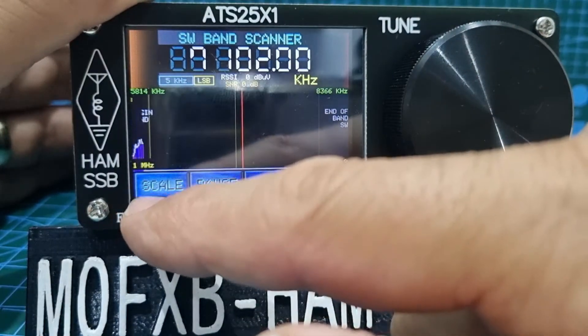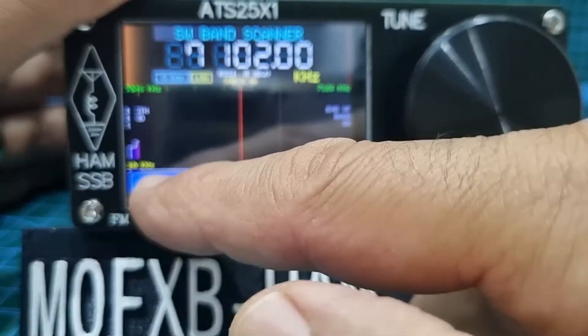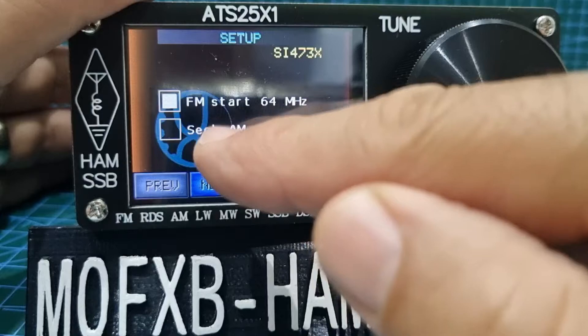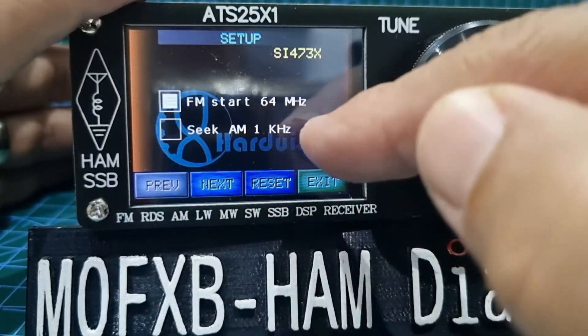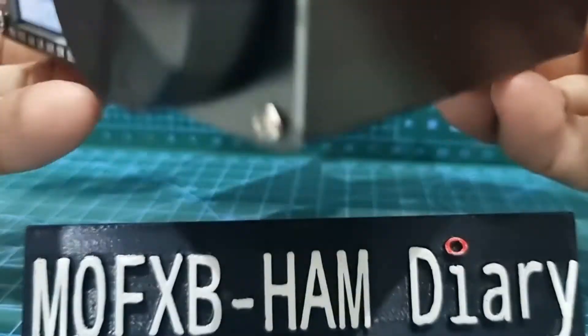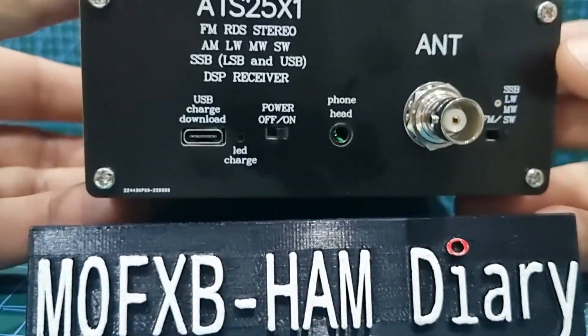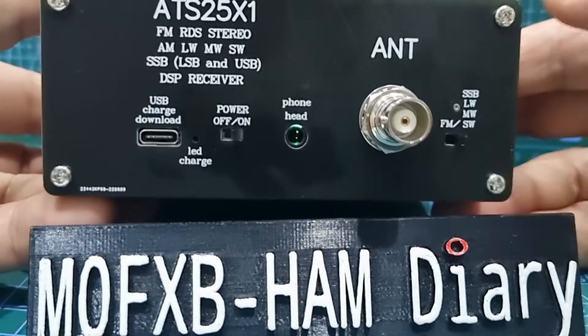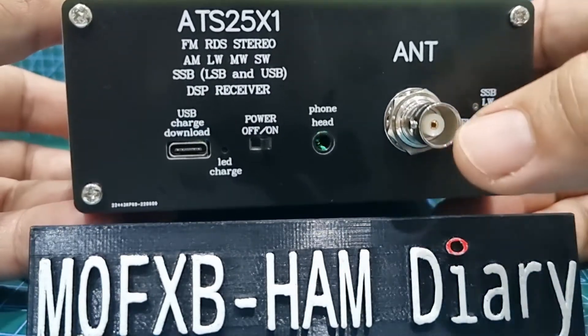You've got scale with different scale options — pretty good. In setup there's the FM start at 64. There is a switch on the back for FM — flick it across and it gets you onto FM, flick it to the right and it's shortwave.